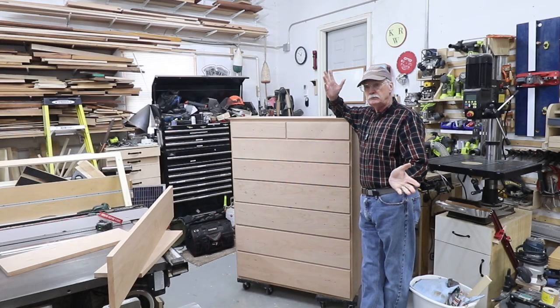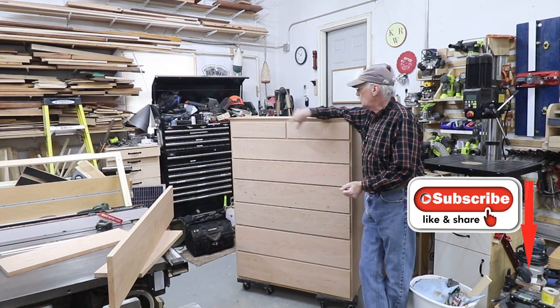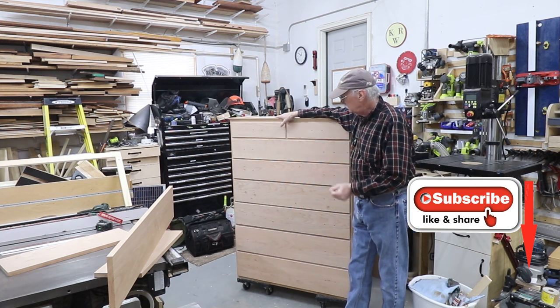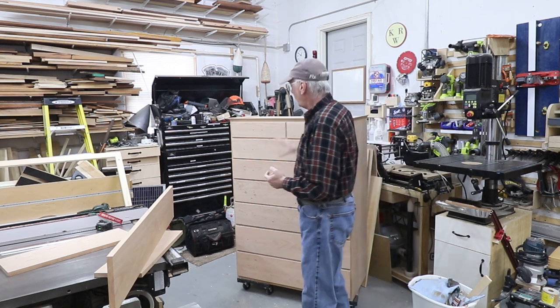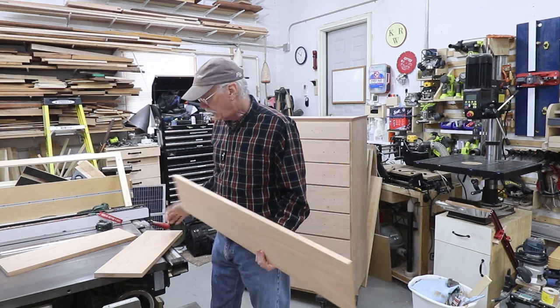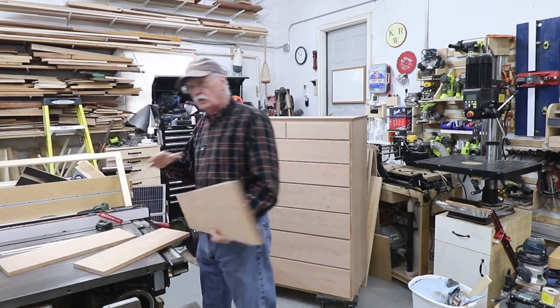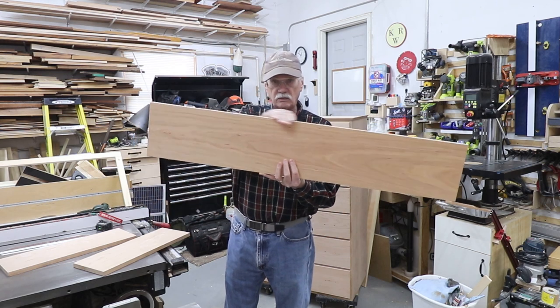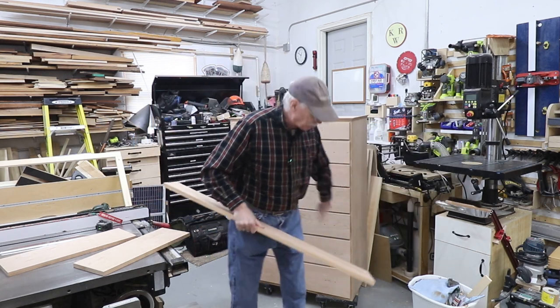Welcome back to the shop, the channel, and the home stretch on the chest of drawers. Next is going to be the base, which will be the last construction project for the chest of drawers. Here's the front, and I got the two sides here in smaller pieces. They're milled to the width so that they're all matched once it wraps around the bottom of the piece.